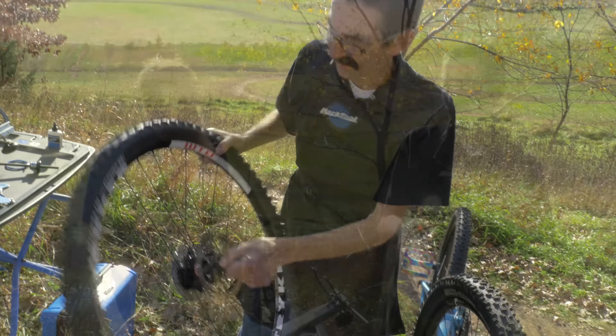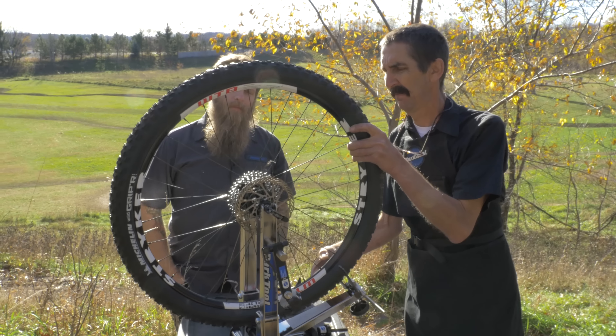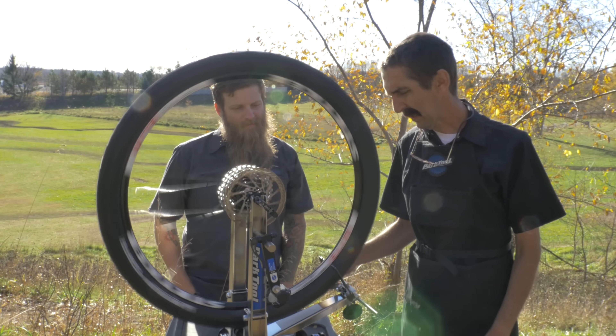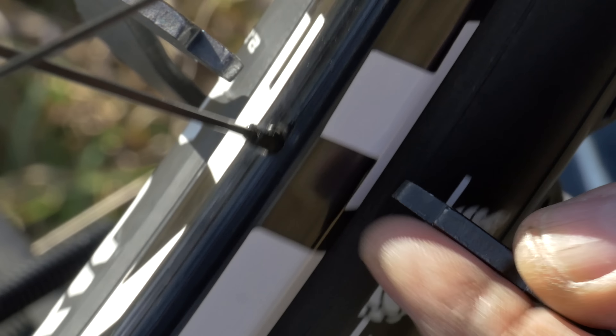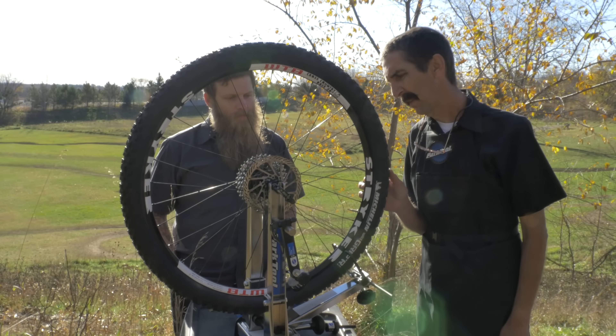What do we have here? Let's see what the TS 2.2 holds for us, Ben. Pretty ugly. If this is a lateral problem like we saw before, it's easily fixed. So we simply find where it deviates — right here, we can see this deviation. It's moving toward the cog side.